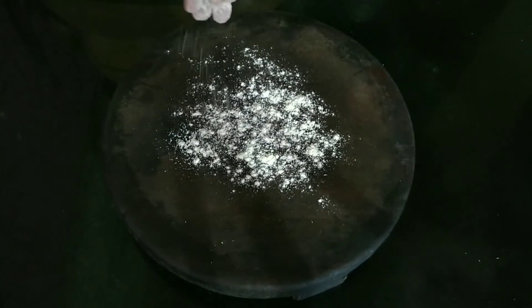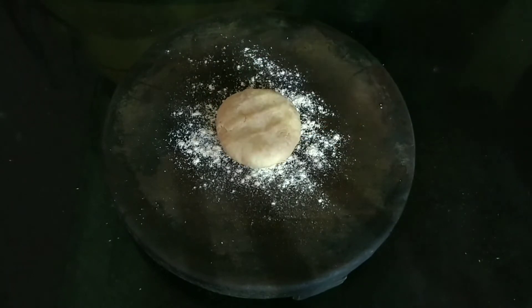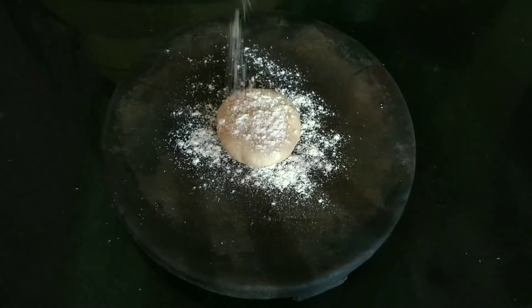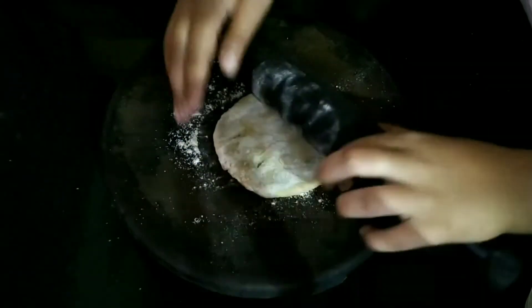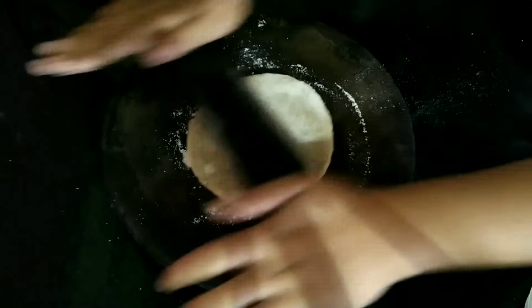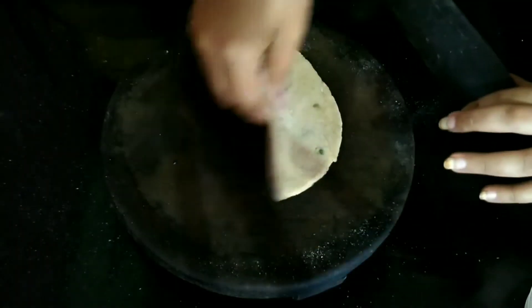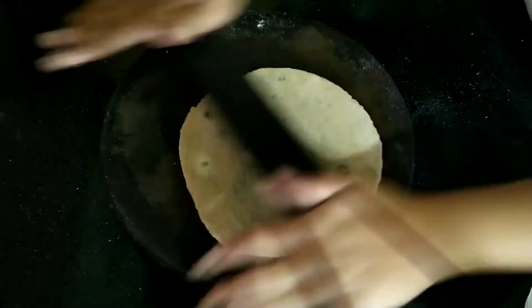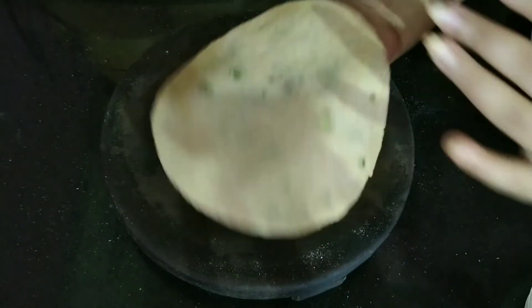Let us dust some flour. We will place the mutter filling stuffed dough and dust some more flour on it. Now we will roll it into a slightly thick chapati in a proper circular shape. The size should be neither too thick nor too thin. The thickness and shape of the mutter paratha is perfect now.